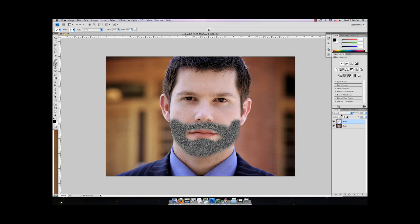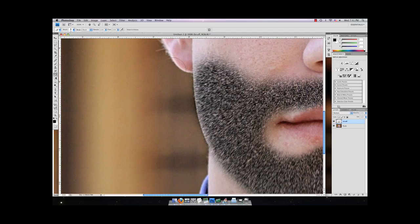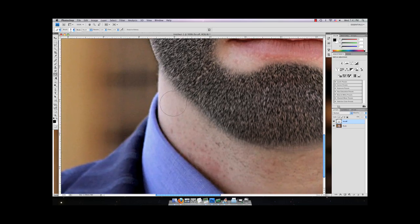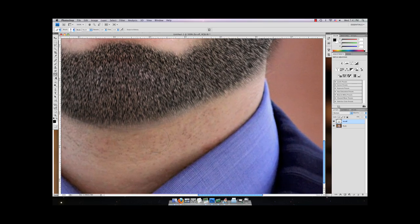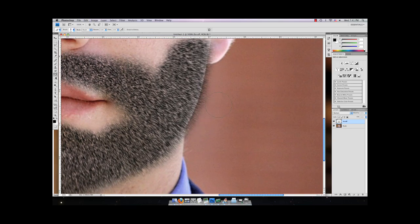You should get something like that. Now change the scruff layer blend mode to Multiply, and then zoom in. Hopefully you don't have hair that curves up on your nose like that — no offense to anyone who does. Just sort of get rid of some of the edges.